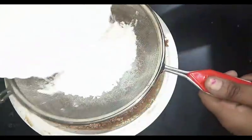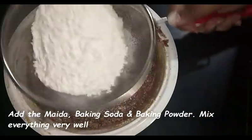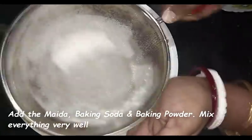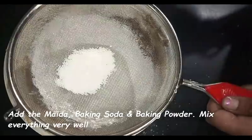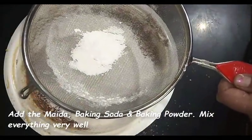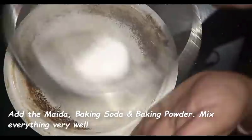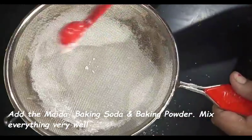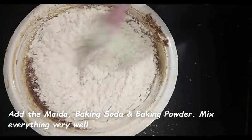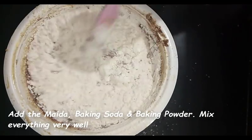Now I am adding maida (all-purpose flour) — one and a half cups, that is 375 grams. I'm adding one and a half teaspoons of baking powder and half a teaspoon of baking soda. Mix everything very well and fold it gently.